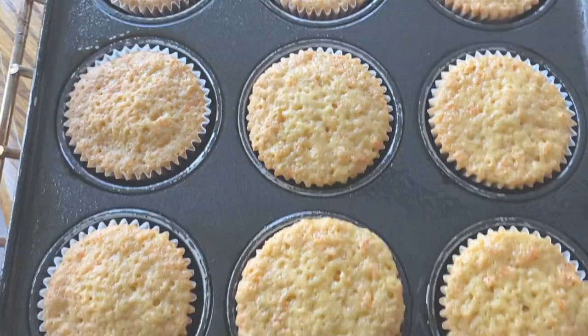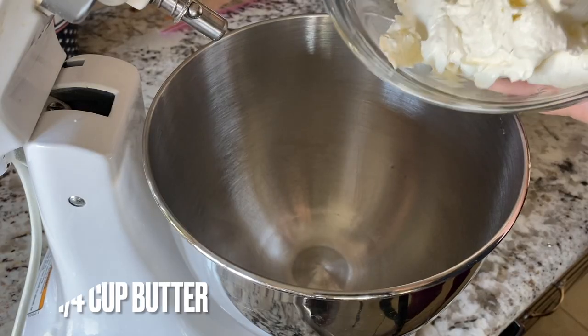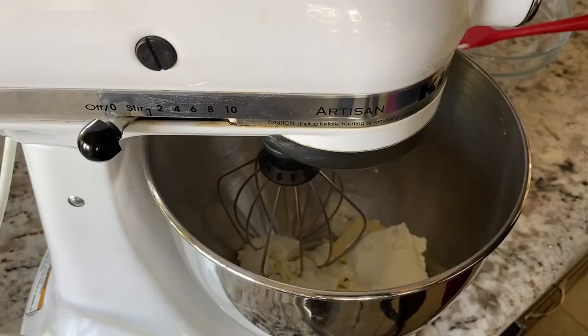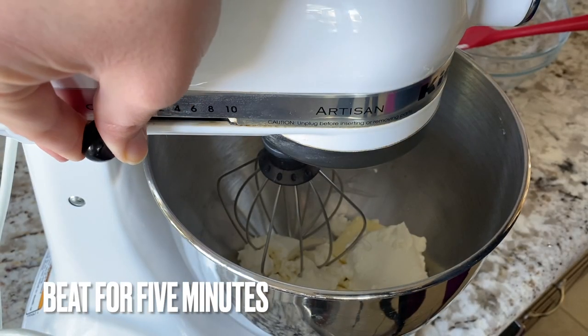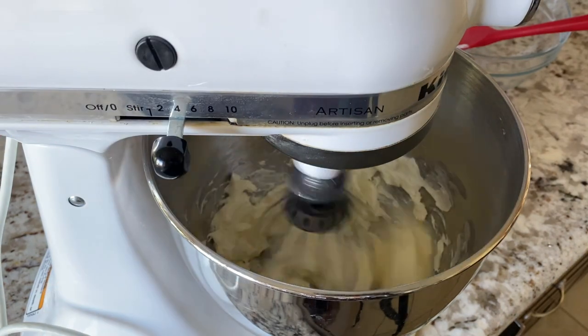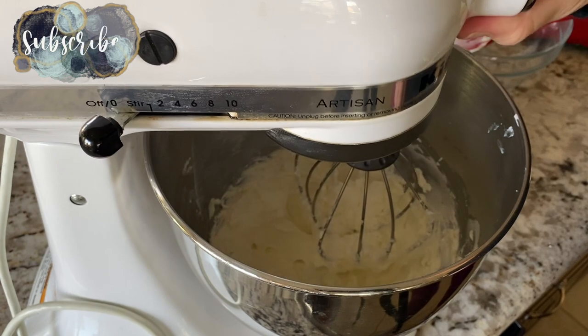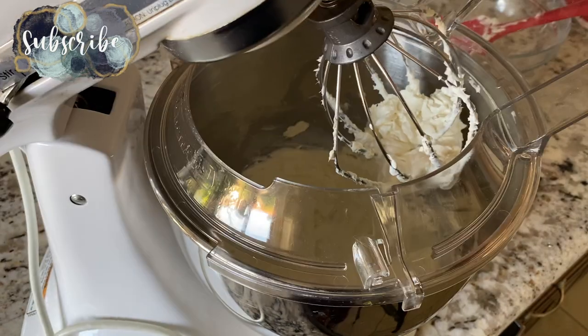Each layer of the cake was equivalent to two cupcakes, so there was plenty of cake for the birthday boy to enjoy. It also ended up being kind of COVID-friendly — with individual cupcakes, you're not blowing out candles over everyone's slice, so it worked out perfectly.